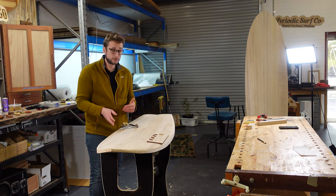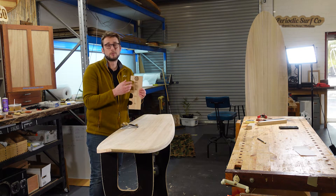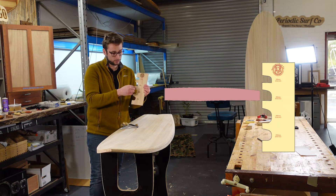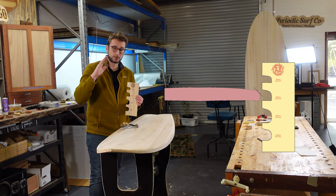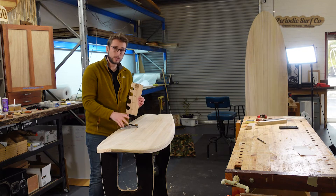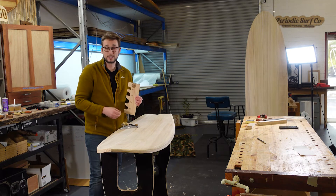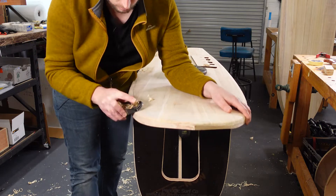Now when it comes to the actual shaping process we're not going to be looking at the radius of the curves but more what do we have to do to achieve these results — and everything will always start with creating a 45 degree angle on the edge of your board. So the first step is to create a flat so that it is a consistent, continuous 45 degree chamfer along the entire edge.